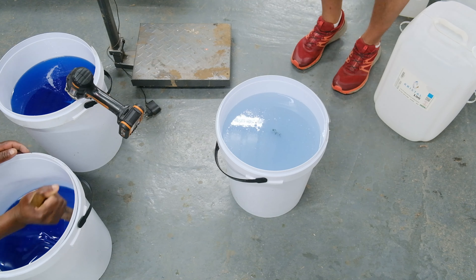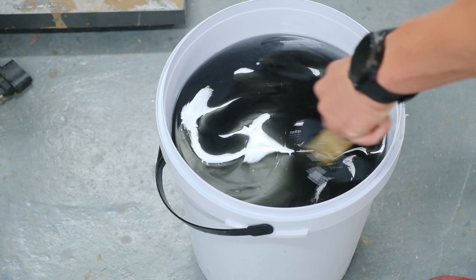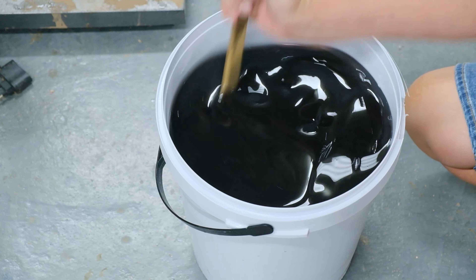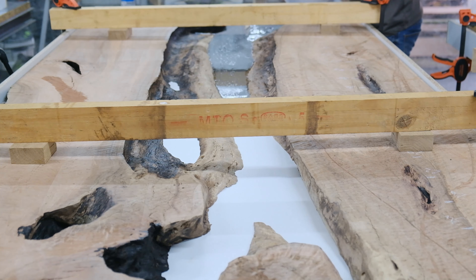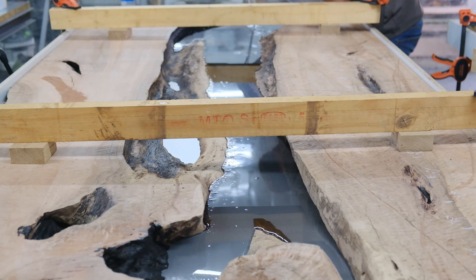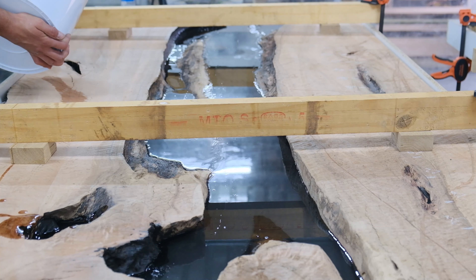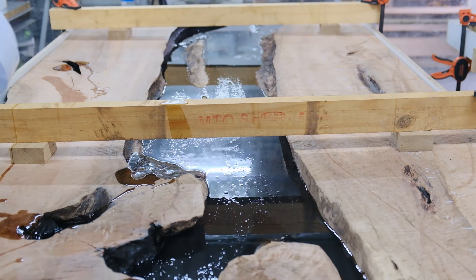I'm adding my pigments into my epoxy. The specific epoxy we're using for this project is deep casting epoxy, meaning I can pour the complete table in one go. But with our experience, we do multiple layers of casting. You might ask why use multiple layers with a deep casting epoxy — for us it helps reduce air bubbles as much as possible. You'll see me speeding up the next scene because in reality we pour our epoxy at a slow pace, which also helps reduce bubbles.